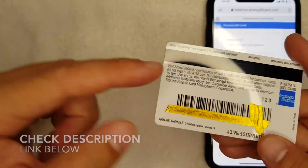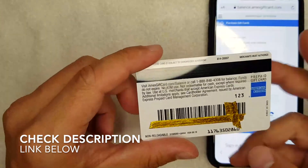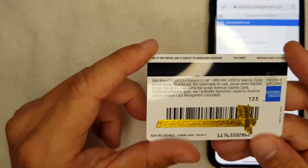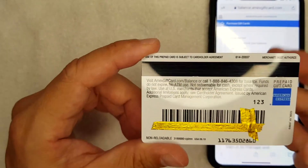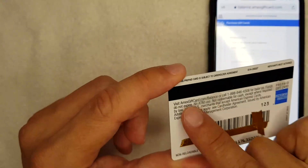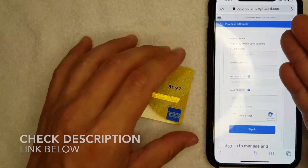Here's the website on the back of my Amex gift card, as you can see right here. I'll try to leave a link in the description to this particular website, but it's safer to use the website that's on the back of your card, because those websites could change from time to time. Once you've entered this website, you're going to come across this page.